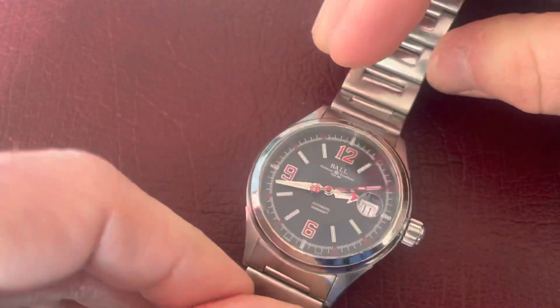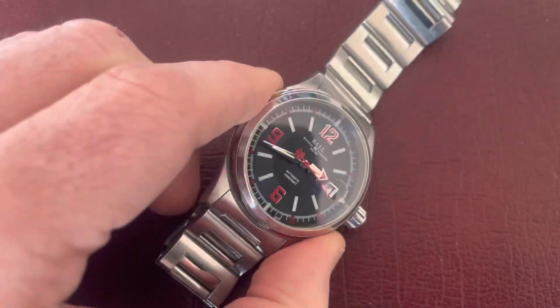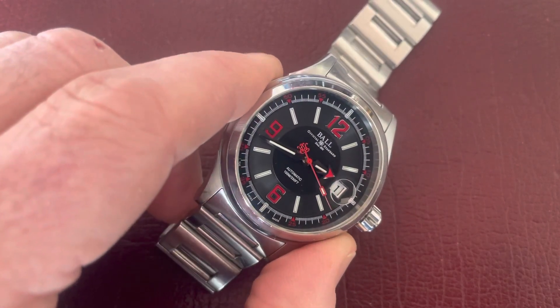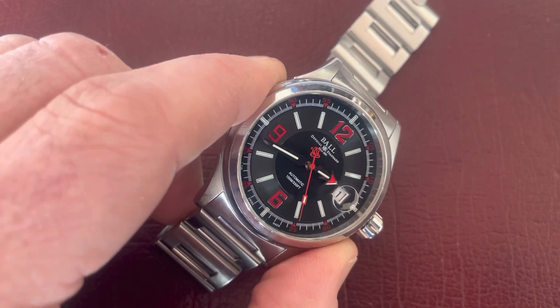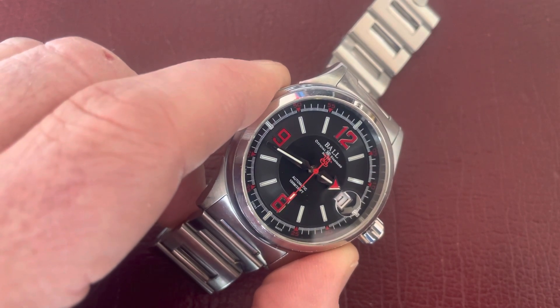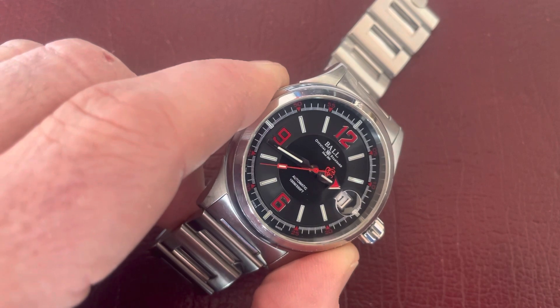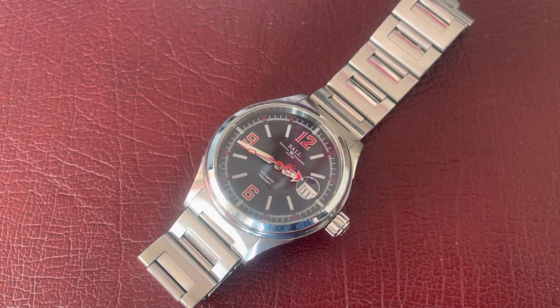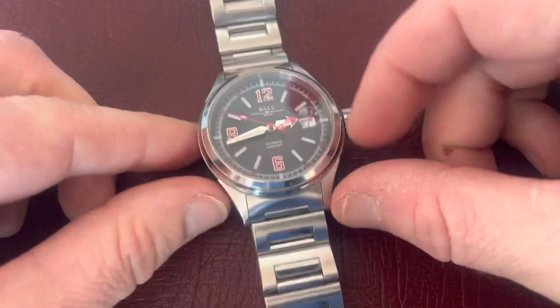That train brings us back to the Ball Watch Company — the whole idea behind this company is to do with the American railroads. It's got a really nice, genuine history. The 1891 on the dial marks the year of a rail disaster, after which they decided they needed timing devices for railwaymen that couldn't be accidentally changed and were accurate enough. The accuracy required was quite intense for that time.